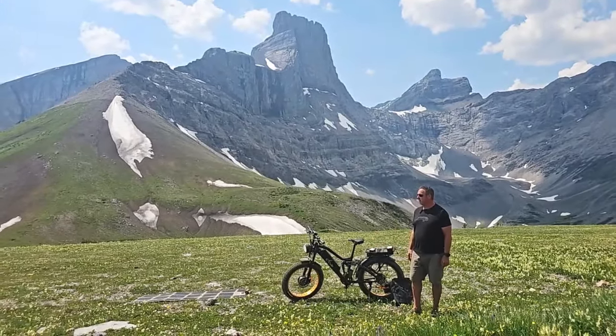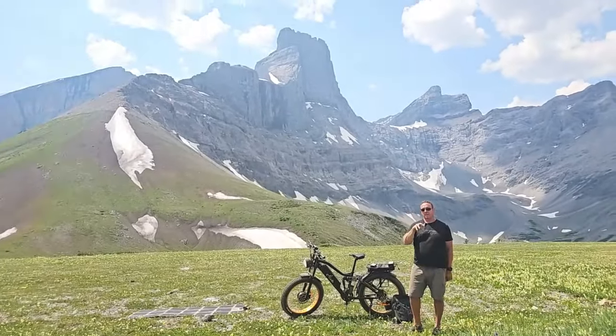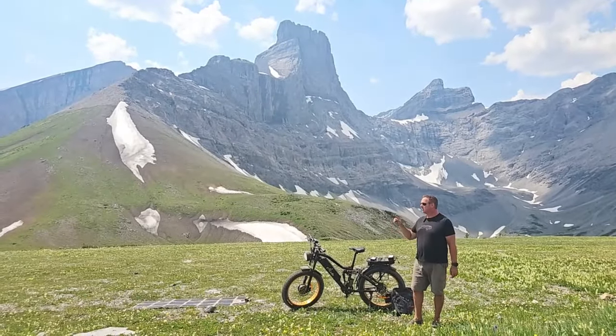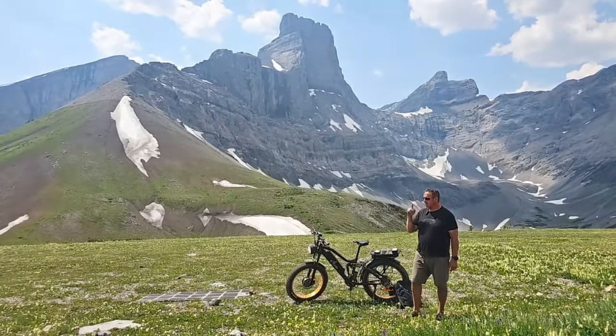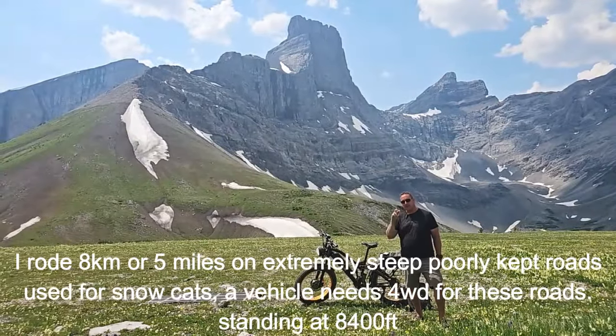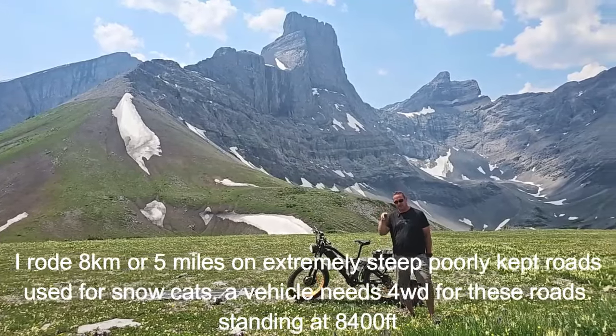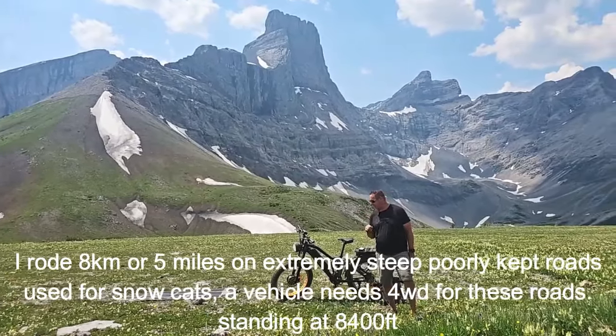I would say this is probably — and I'll verify the exact numbers — but I think we're probably about 6 kilometers, pretty high mountain, and I think we're close to 7,300 feet. I'll verify that and if I'm wrong on any of the numbers, I'll make sure to put that in there.